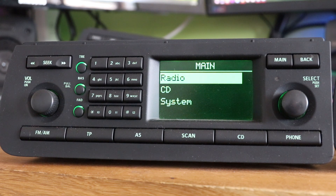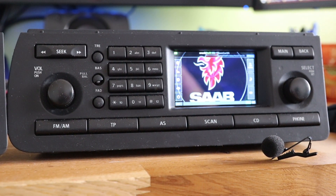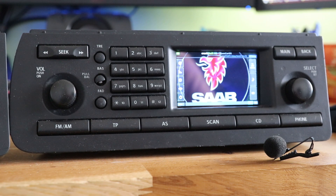The kit that I've designed is going to turn it into this — an ICM2 with a color touch screen and some really cool features that I think you'll like.